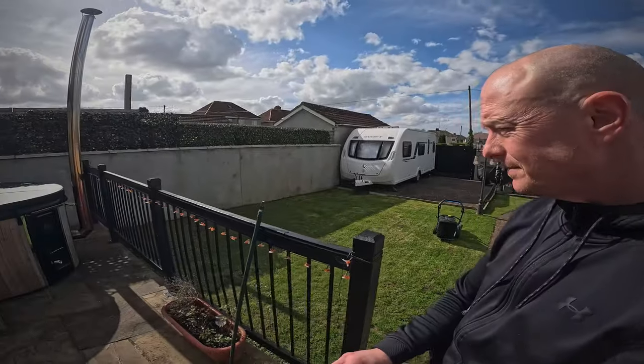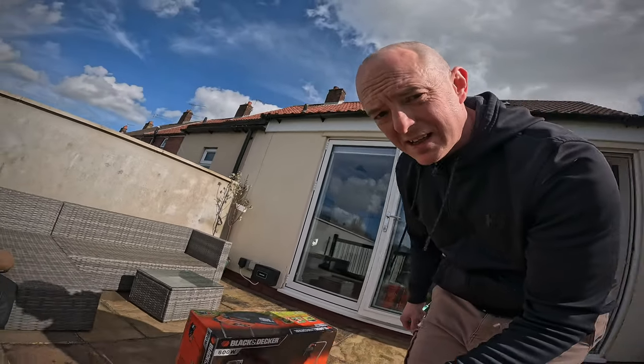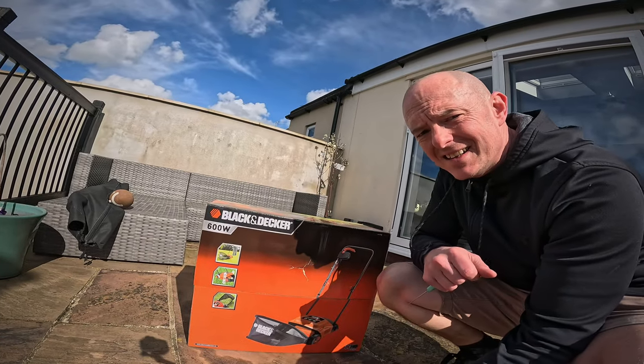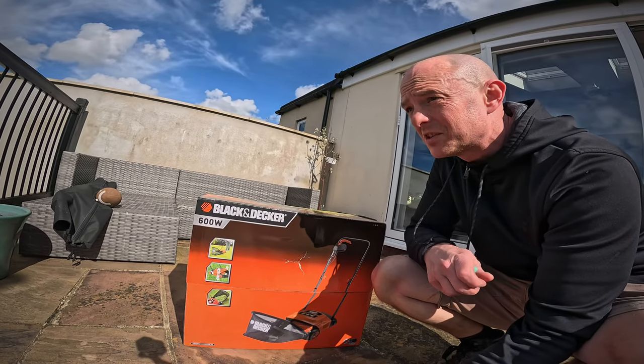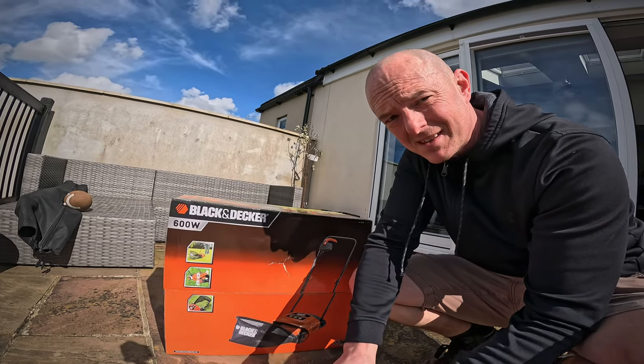I reckon it's going to absolutely destroy the garden, but let's see. The grass is cut and looking fresh. Now we need to assemble this little monster and give it a bash a couple of times over and see what mess it makes.